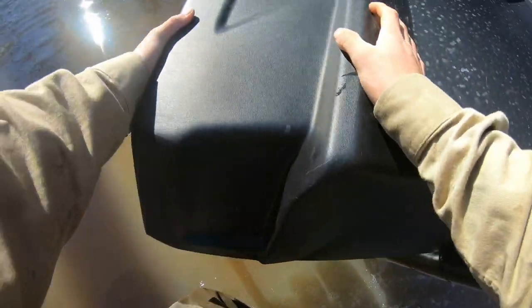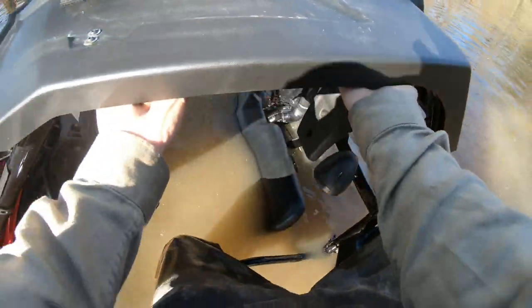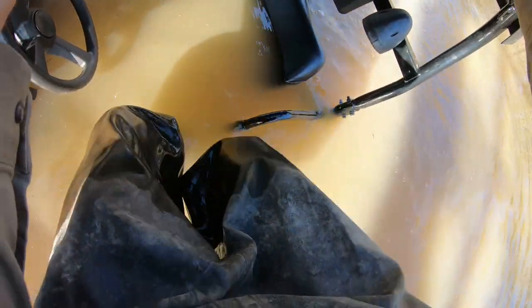My door closed. She's idling good now, snorkel's turning pretty good. She's sucking good. See if I can find my way back in this thing. Where's the seat at? Where's the door? I really do not want to sit down in that.